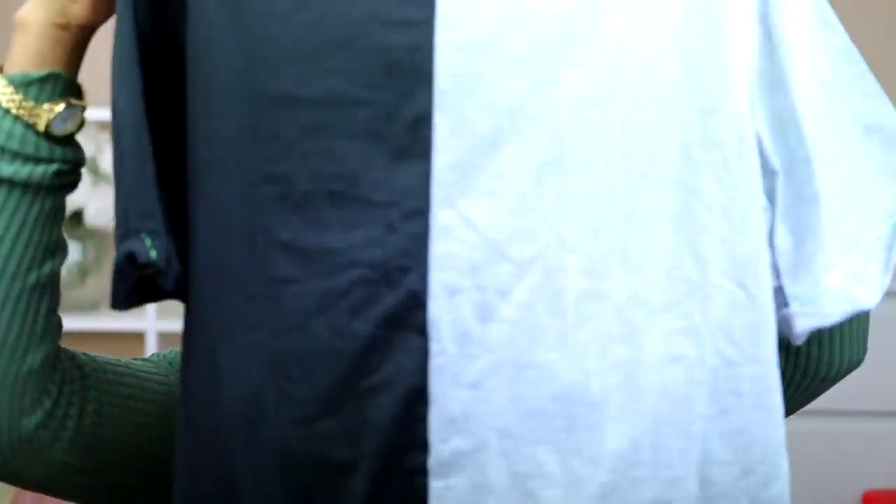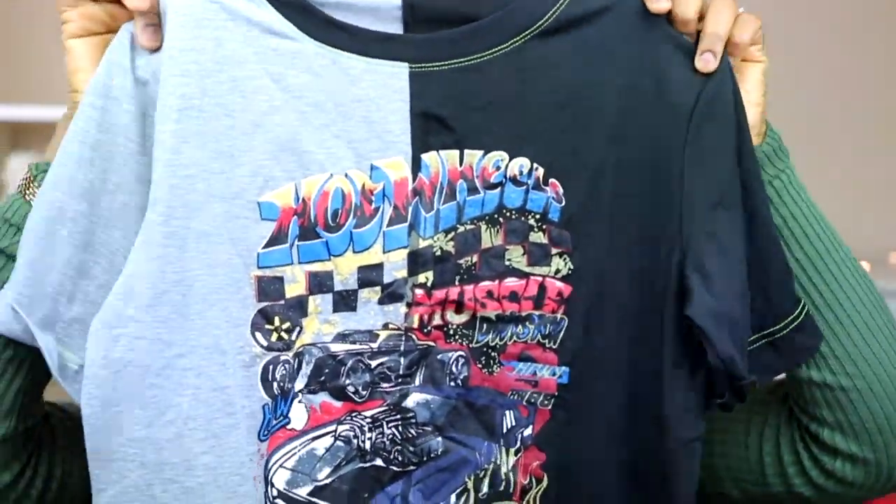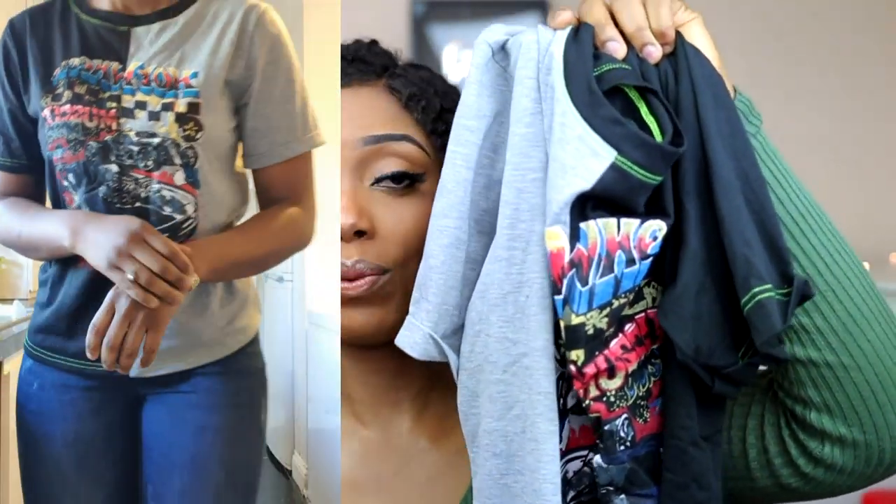I also decided to get this t-shirt. I love the design — it has an ash color on one side and black on the other, plus a design on the front. It's just a simple t-shirt you can wear on a simple day and it's very nice. You can wear it with anything.